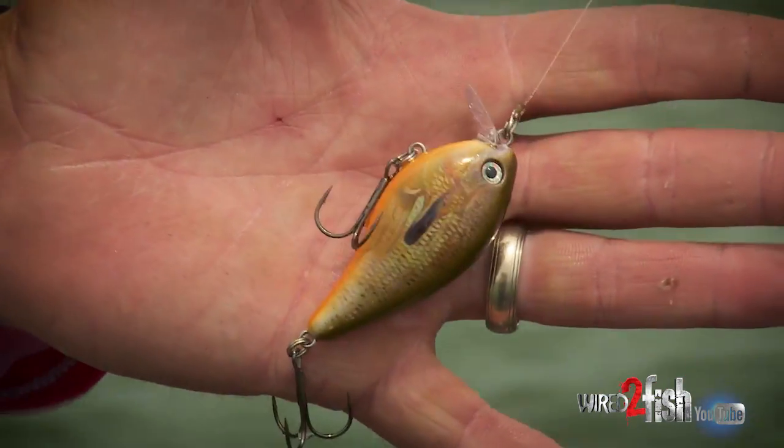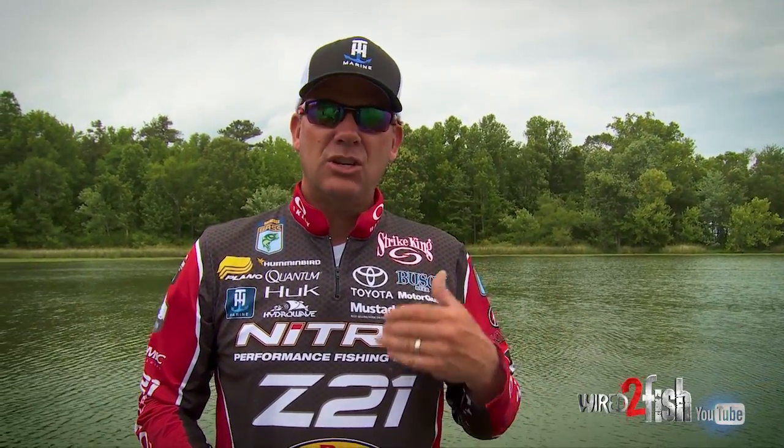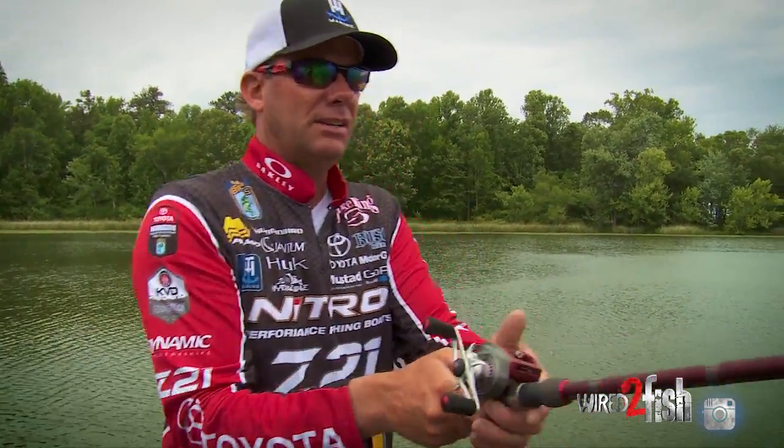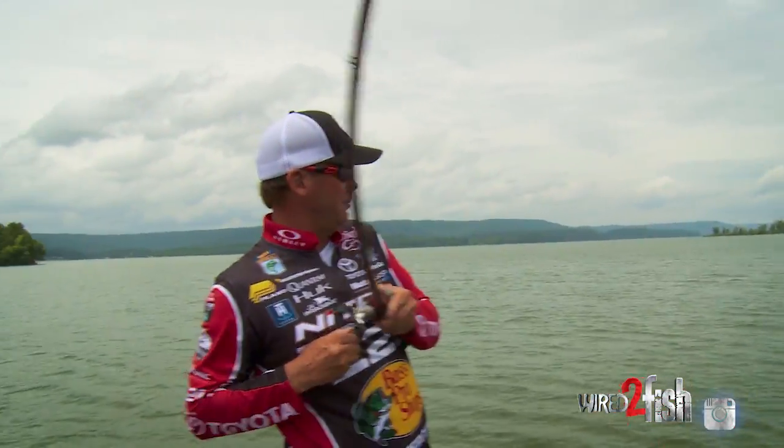We've got some cloud cover and a little bit of wind right now, so a shallow crankbait lets you cover a lot of water. It's just a lot less obtrusive than a spinnerbait or something with a lot of flash and vibration. This is something I can move real fast and it's got a real erratic action. We're gonna run down through here and see if we can get some — it's one of my favorite techniques when you have conditions like this. Got him!